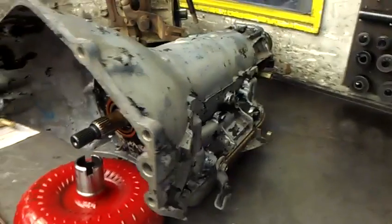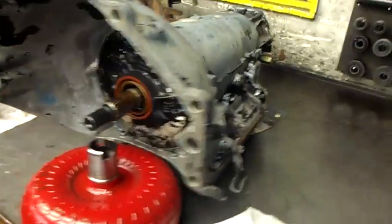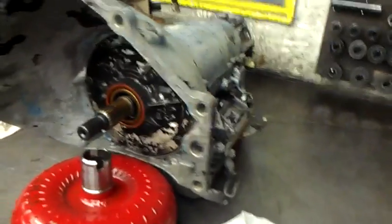Okay guys, so here I have a Turbo Hydromatic 400. I just got done with it. It still needs a paint job — going to paint it nice and pretty.